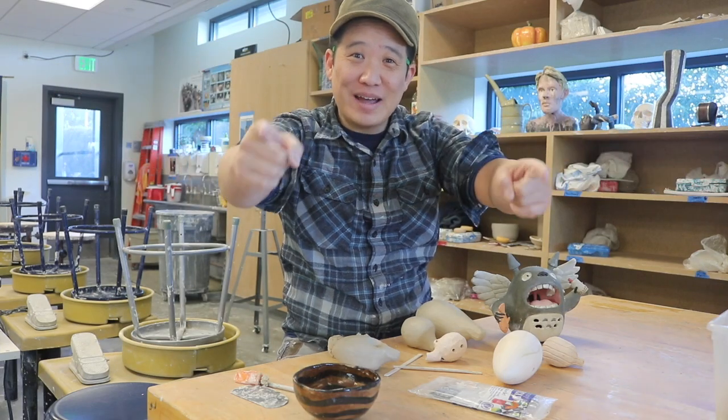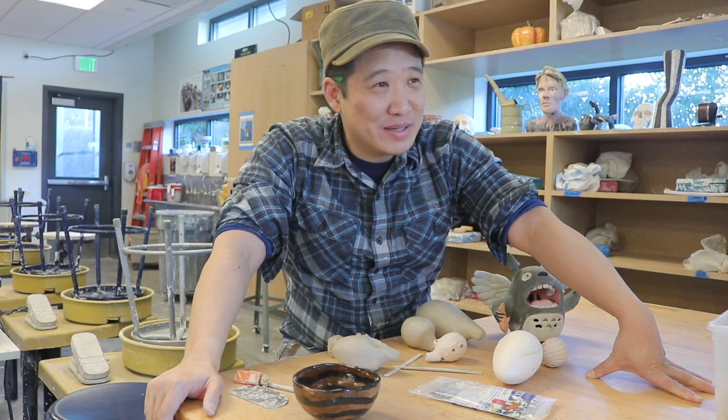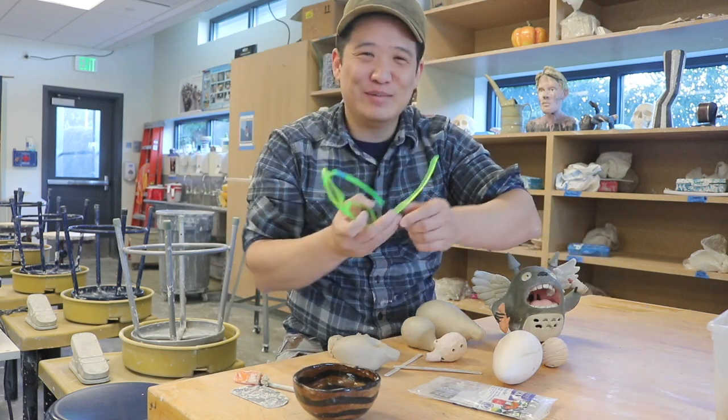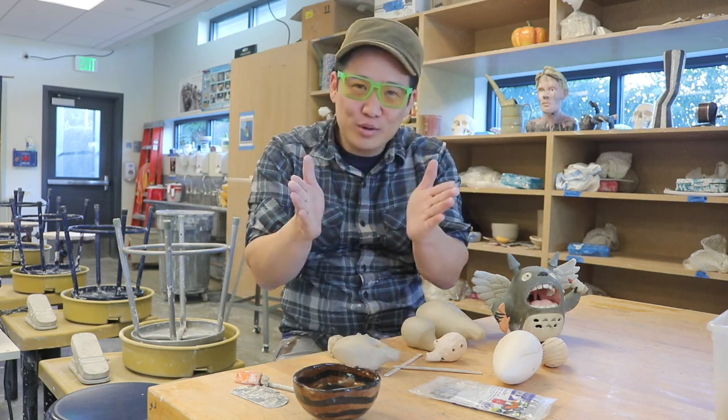What's up YouTube? Welcome back to POV Pottery. I know it's been a long time. I know you've been missing me, and you've probably been missing these suckers. Today we're going to make ocarinas.